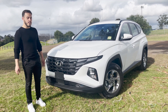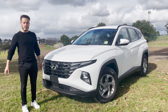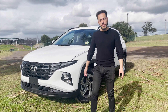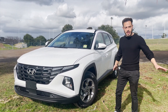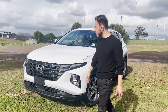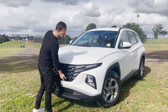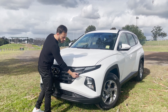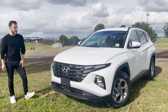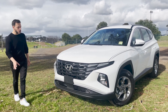We've got the all-new Tucson here, this is a 2021 standard model. They've changed it from the ground up - completely different styling. The main thing when you see the front is this massive grille that's rendered right into the headlights, it's pretty much all one line. It's a massive grille - I think it competes with those new BMWs.